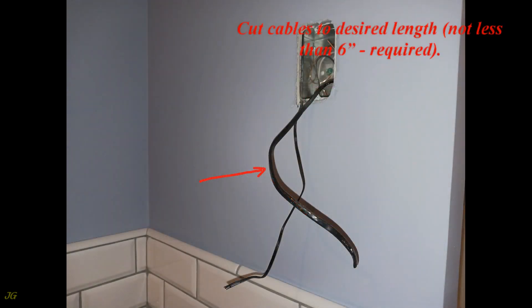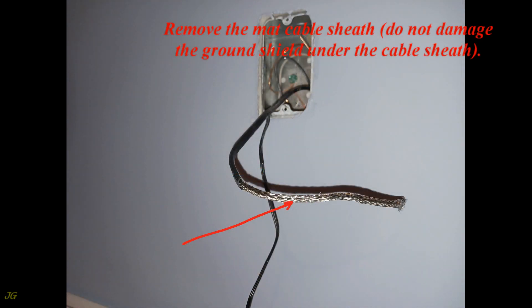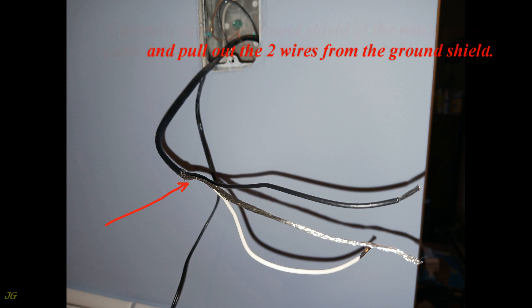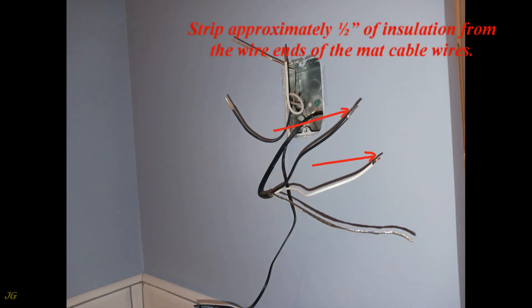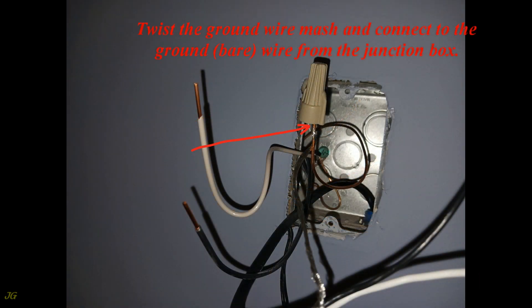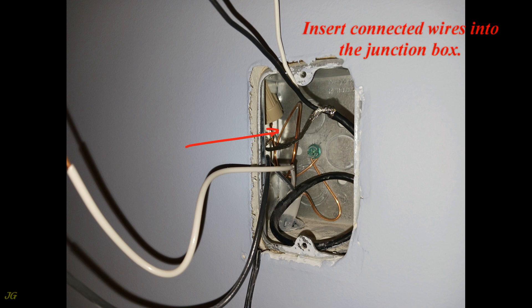Cut cables to the desired length, not less than six inches required. Remove the mat cable sheath — do not damage the ground shield under the cable sheath. Carefully open the ground shield of the mat's power cable and pull out the two wires from the ground shield. Strip approximately half inch of insulation from the wire ends of the mat cable wires, and also strip about half inch of the power cable wire ends. Twist the ground wire mesh and connect it to the bare ground wire from the junction box. Insert the connected wires into the junction box.